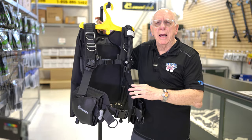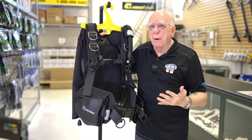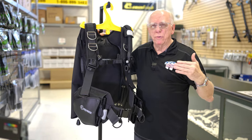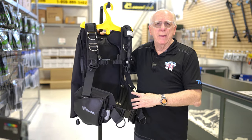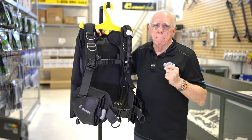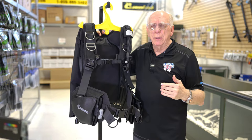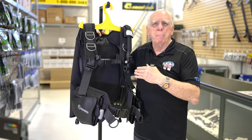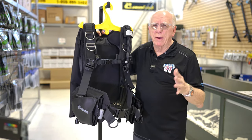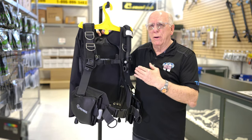Now let's talk about the Black Ice. It's really the — I call it the big step-brother to maybe the Dimension, and maybe the bigger step-brother to things like the Zuma and the Axiom. It is a full back-inflate BC, but it is much more robust than the Dimension. It's about almost four pounds heavier — 3.75 pounds — and that comes from the materials that are in this BC.